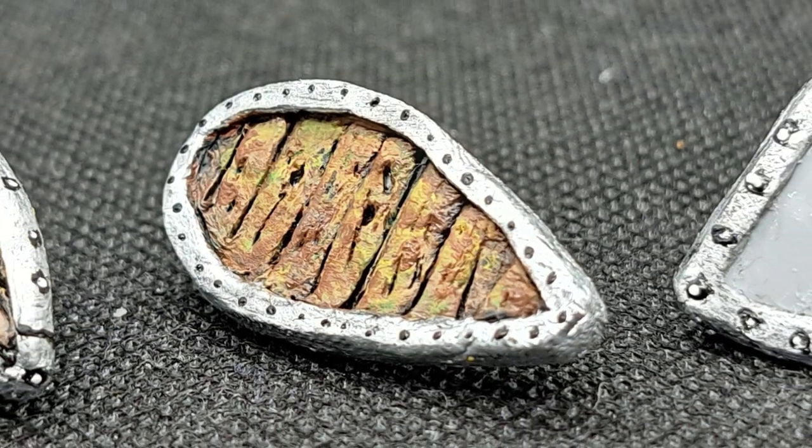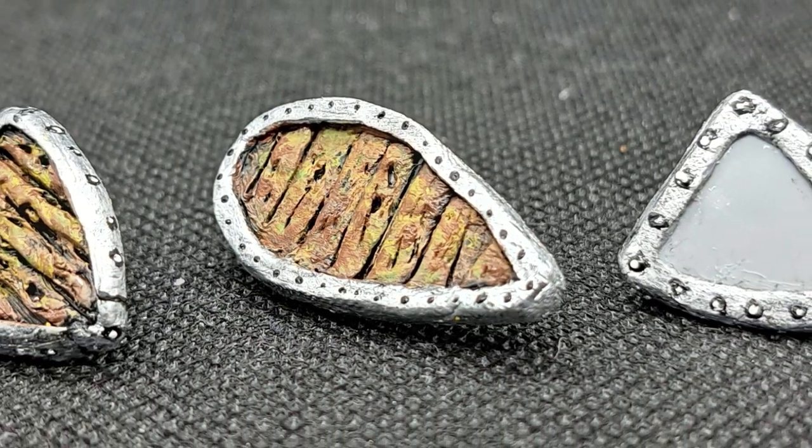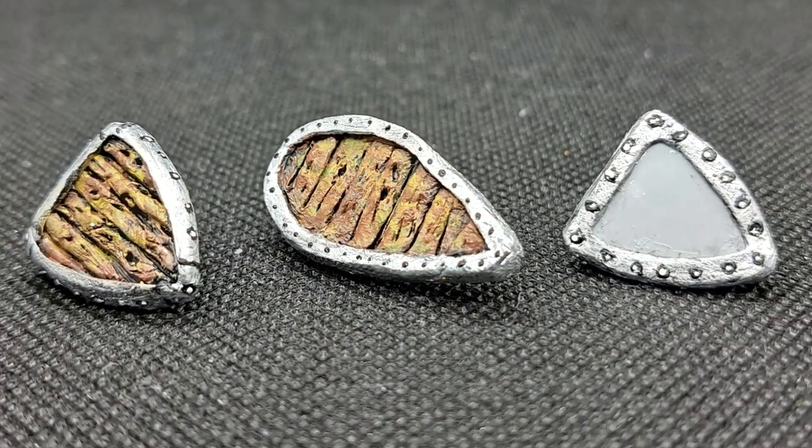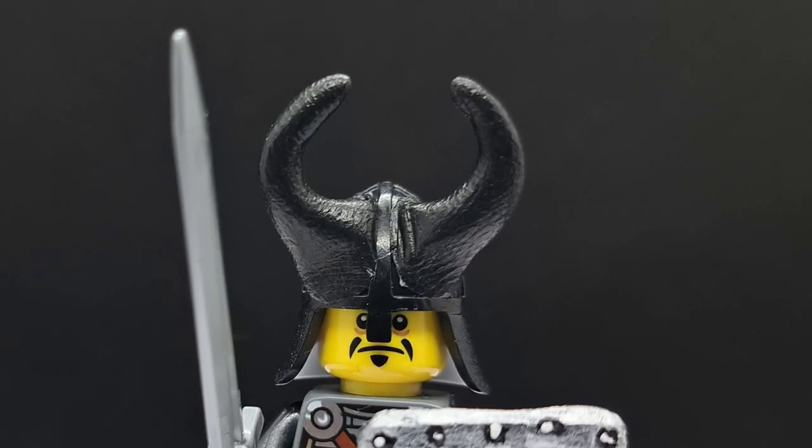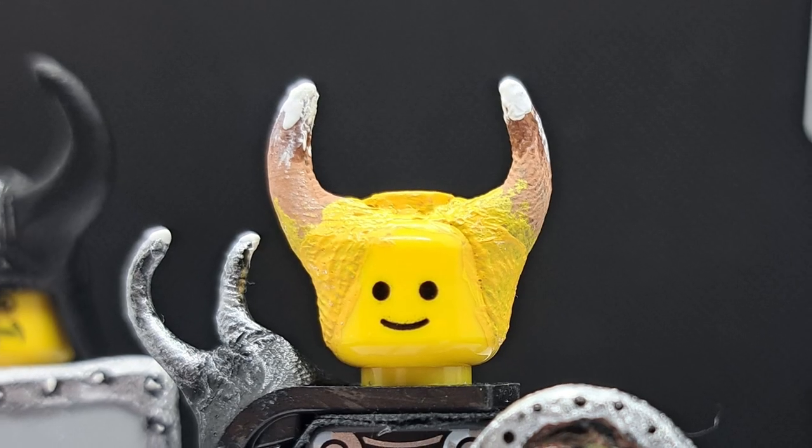Alright, check it out — all three of my shields in their finished form. Not only did I make these three shields, but I made some spiked shoulder armor too, and also a horned helmet and a horned human.